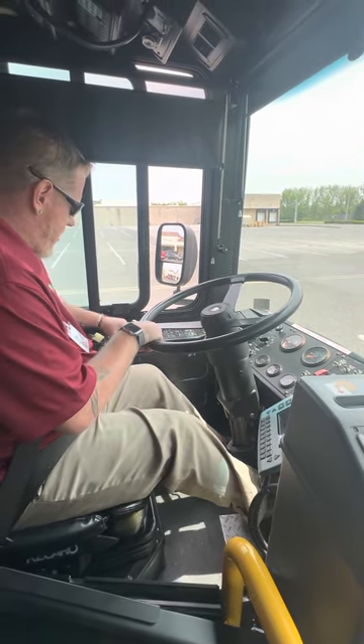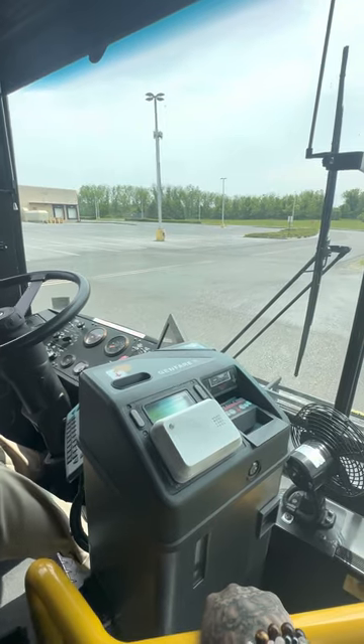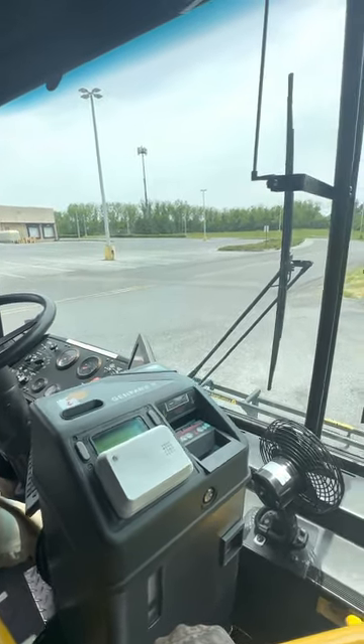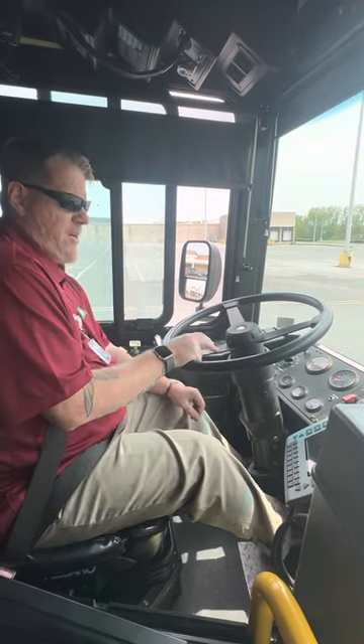I'm going to test the service brake. Release the parking brake. Bus is already in drive. Pull up at five miles an hour. Apply pressure to my service brake — the bus does not pull to either side. Engage my parking brake. Neutral. Every test is done.